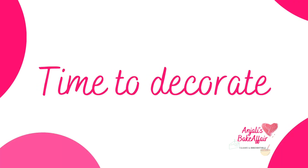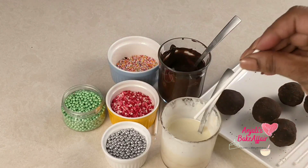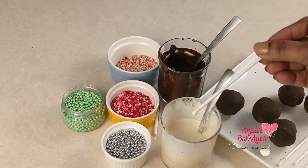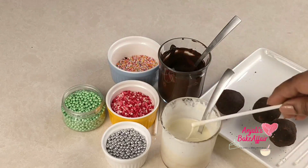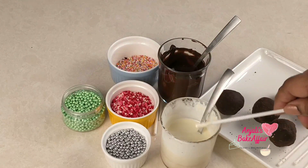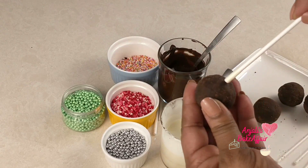Now once all your cake pop spheres are ready, it's time to put them in the dipping chocolate. I've got here white melted chocolate and dark melted chocolate. You can also use colored or milk melted chocolate. Take a stick, dip it into the white chocolate, and then insert it into one of the spheres — about three-fourths inside so that it stays stable.